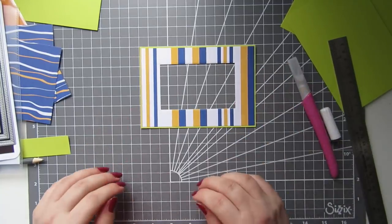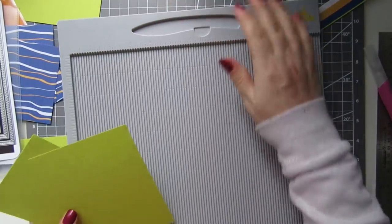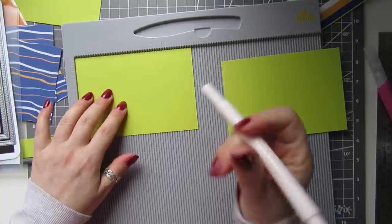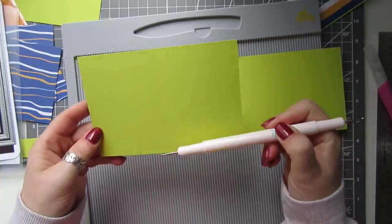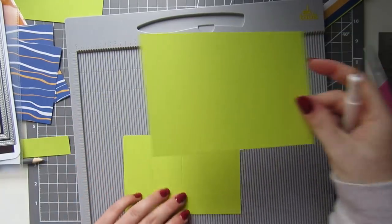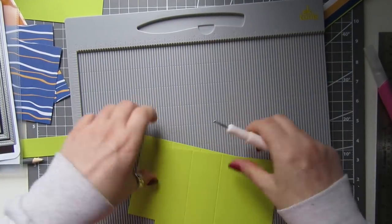That bit's done. Now we're going to take our two other pieces and score them on the long side, both exactly the same. You want to score at one and a half inches and three inches. Basically, whatever size you make them you score it at half, then half again. So for six inches: half is three, half of three is one and a half — that's how you get your panel score lines. Whatever size you make them, just halve it twice.